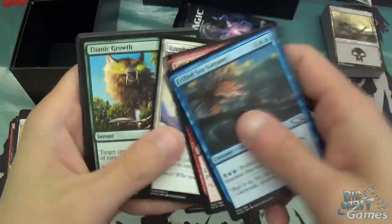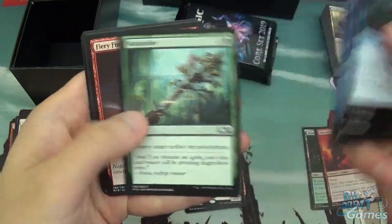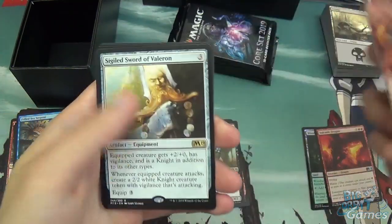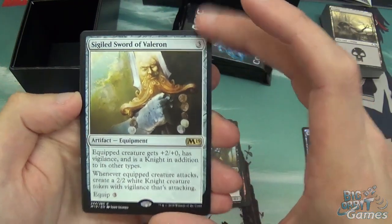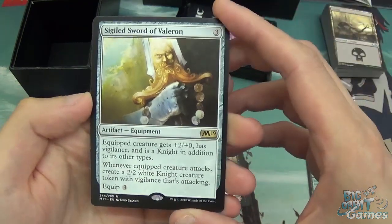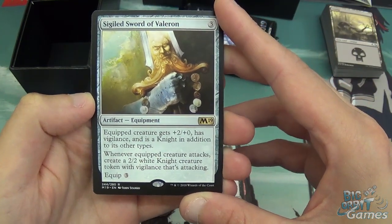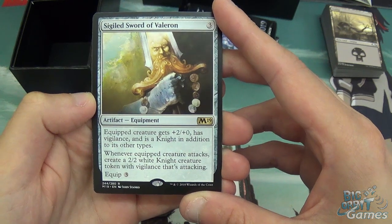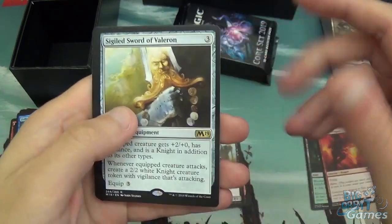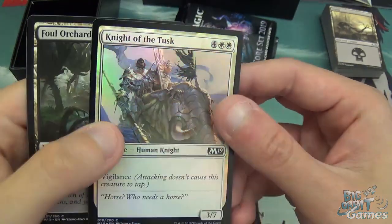Pack four: Thrilled Sea Serpent, Lavrax, Knight of the Tusk, Titanic Growth, Infectious Horror, Luminous Bonds, Marauder's Axe, Essence Scatter, Naturalize, and then uncommons: Fiery Finish, Plague Mare, and Meteor Golem. We've got Sigilled Sword of Valeron, which is a cool card. Three mana equipment, pay three to equip — equipped creature gets +2/+0, has vigilance, and is a knight in addition to its other types. When the equipped creature attacks, create a 2/2 white knight creature token with vigilance that's attacking. So just keep generating those knights. And another foil — Knight of the Tusk — that looks very cool.